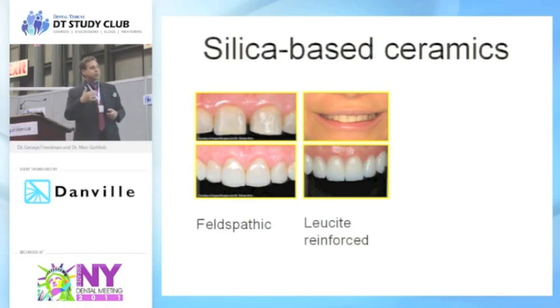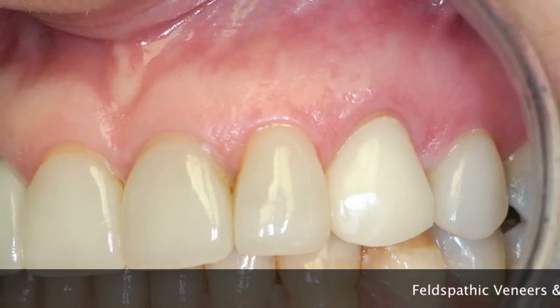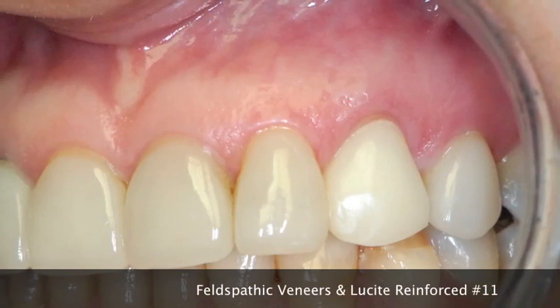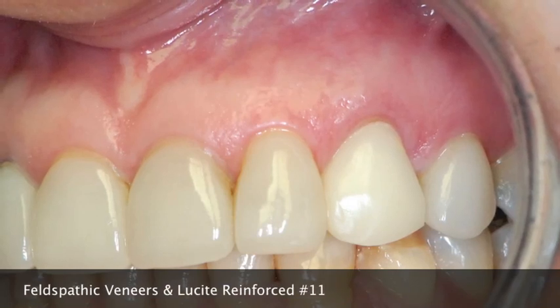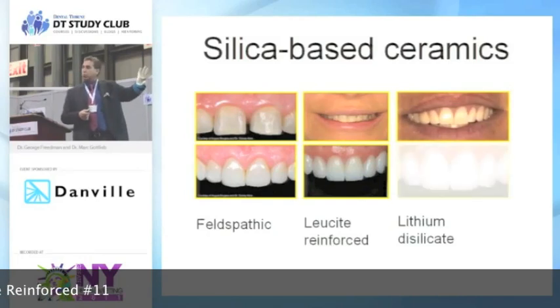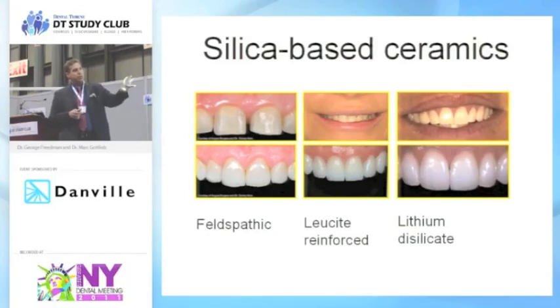The last product in the silicate category is lithium disilicate. Working from left to right, the most aesthetic materials are felspathic, and as we work into zirconium and aluminum, those are the least aesthetic — going from most translucent to most opaque. With lithium disilicate, you've got something that's almost natural looking, but can mask and opaque a lot of different root stubs or stump shades that are difficult to cover up.